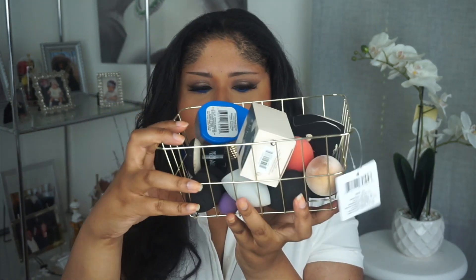I keep all of my sponges in a little basket I got from the Dollar Tree. To actually clean my brushes, I use this sponge from BH Cosmetics — the BH Studio Pro. It has two different sides: one that's better for smaller brushes and another side that's better for bigger brushes because it has longer bristles.